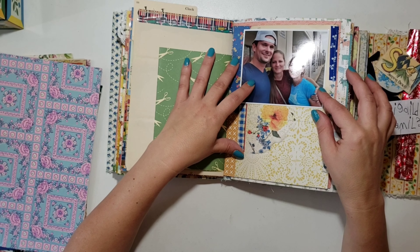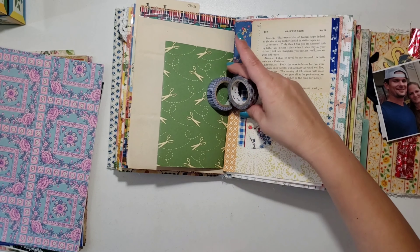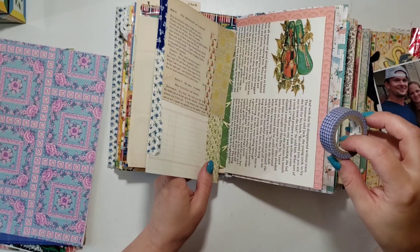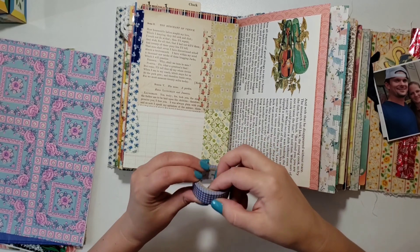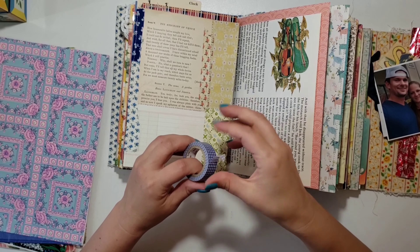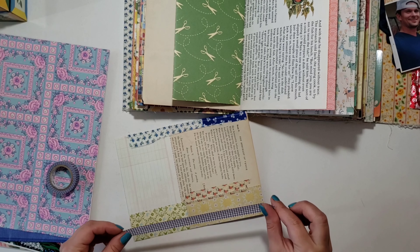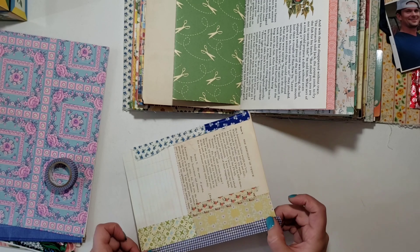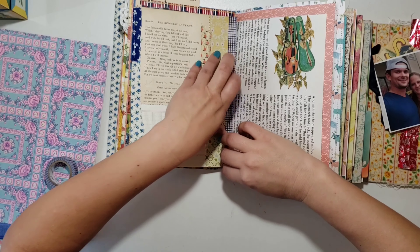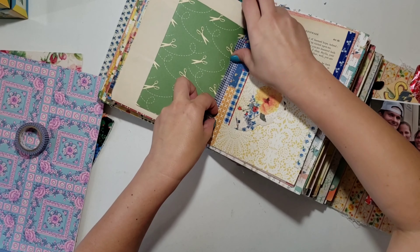I have this little page I had made a while ago that I've been wanting to put in my journal, so I decided to go ahead and use it. I grabbed some washi to tip that in — so that's one item from something sitting on my desk, and I'm also using some washi. I'm going to go ahead and just tip that little patch page, or franken page, whichever way you call it, right in there.